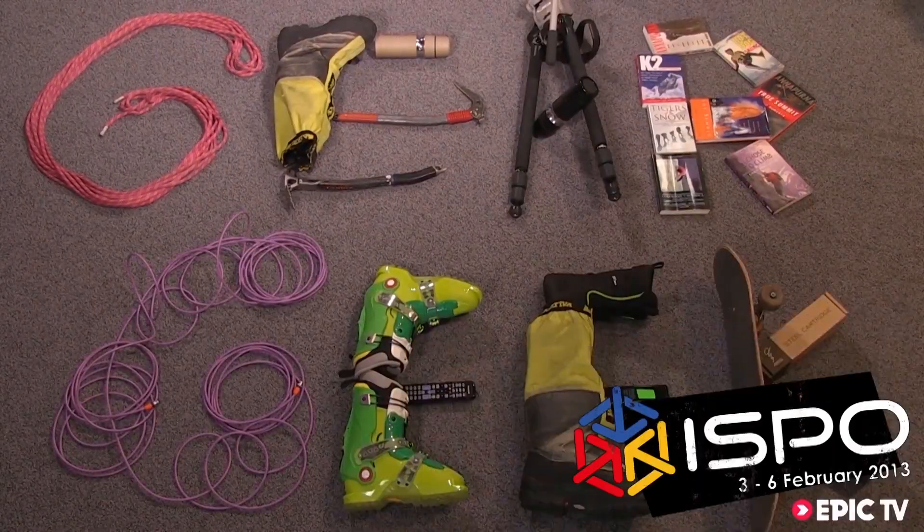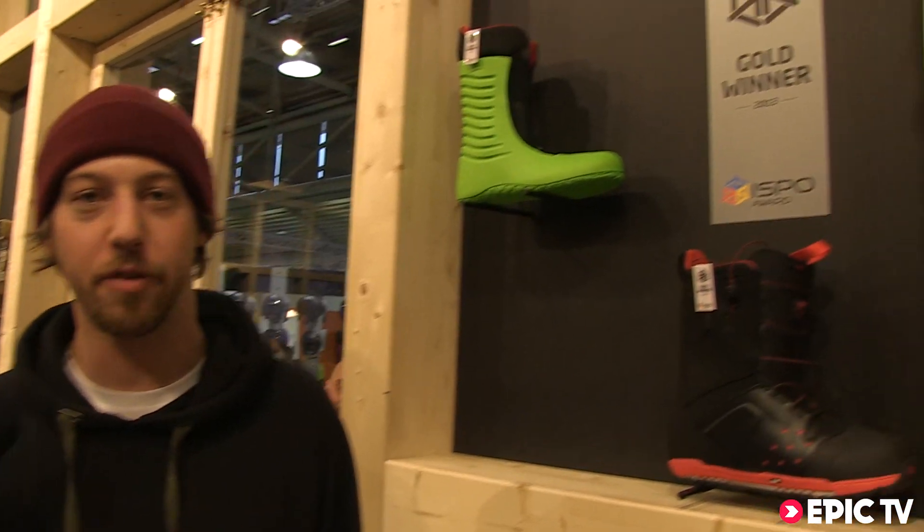Gear Geek! Hi, I'm Rob. I'm the Sales Manager for Burton Hard Goods. We're here at the Burton booth, and I'm going to show you through our award-winning boot, the Winter 14 Iron.